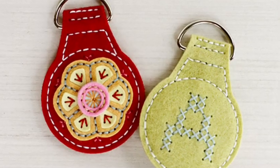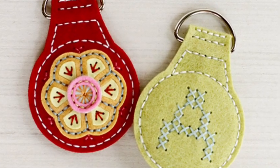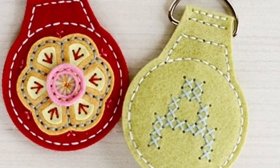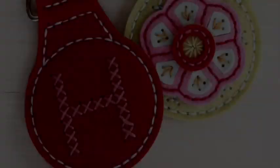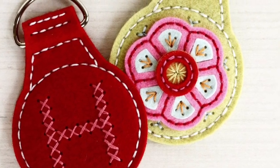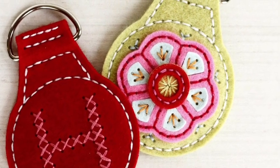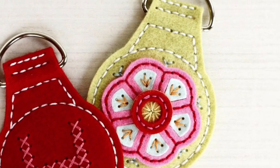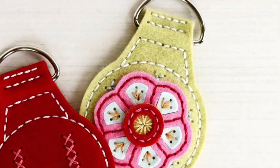Hey everybody, this is Erin Lincoln and I'm here to show you how to put together the stitched key fob featuring this stitched medallion one. As you can see, this is a double-sided key fob — it gives you the opportunity to embellish both sides and it folds over a D-ring, so it's really quick and easy.